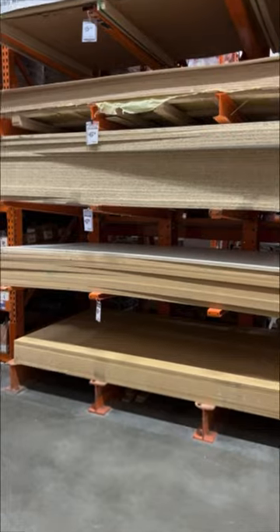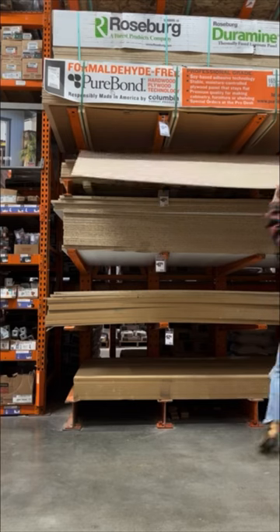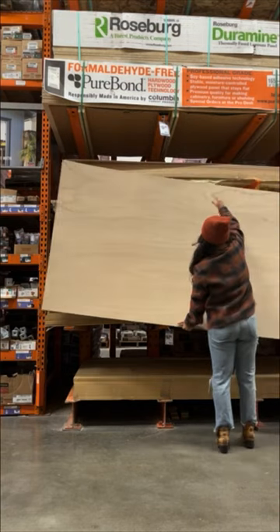The only thing you really need for this project is a thin sheet of plywood. This is the thinnest sheet of plywood you can get at Home Depot. It is only $15, so this is a really affordable project.